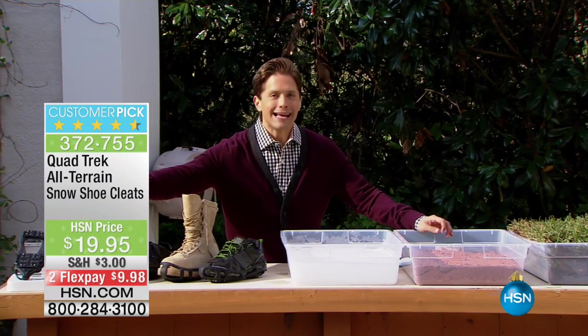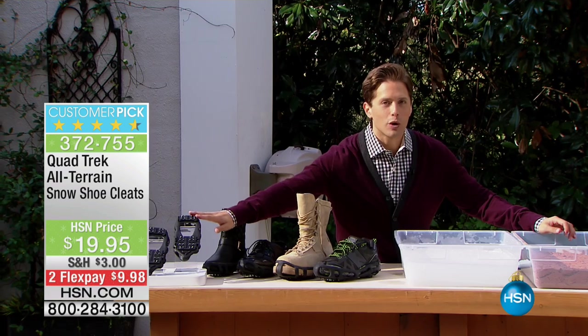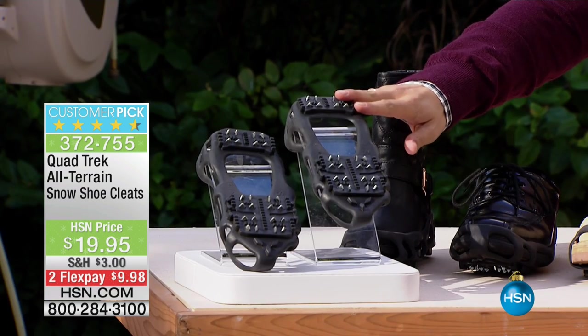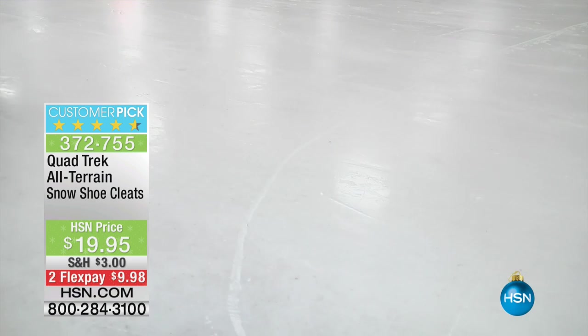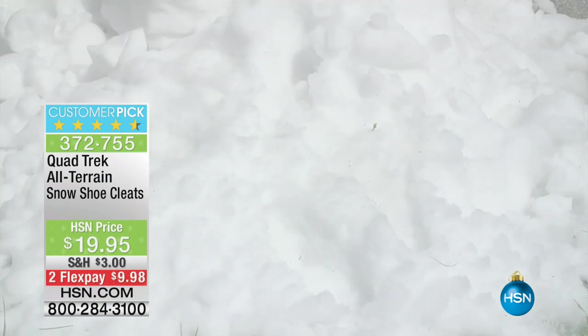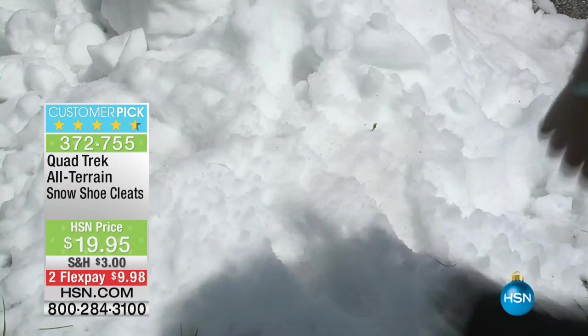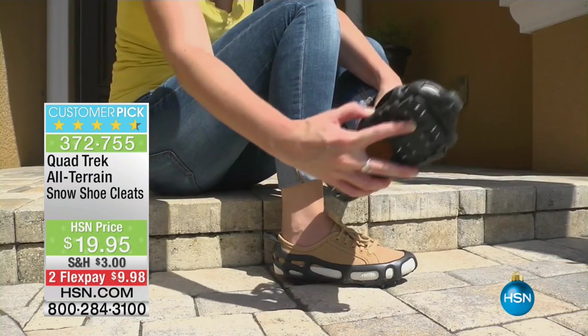What these are is a way to turn any pair of shoes — your sneakers, your dress shoes, your boots — into cleats to be able to safely walk through the snow, safely walk through the ice. That's what you need them for right now. They make you safer. They actually protect the wear and tear on your shoes and on your boots, but this is an all-season phenomenal solution.